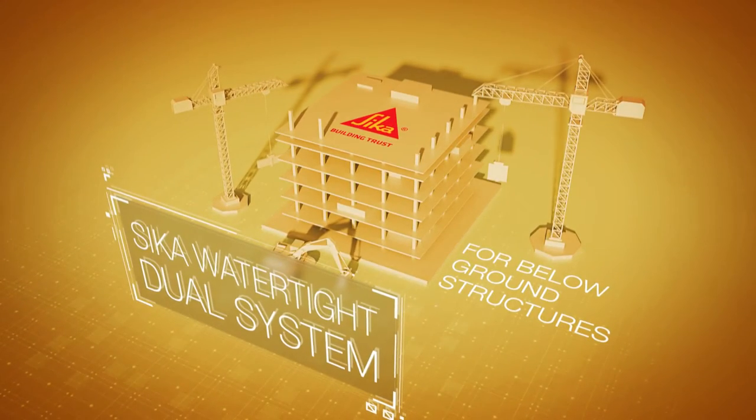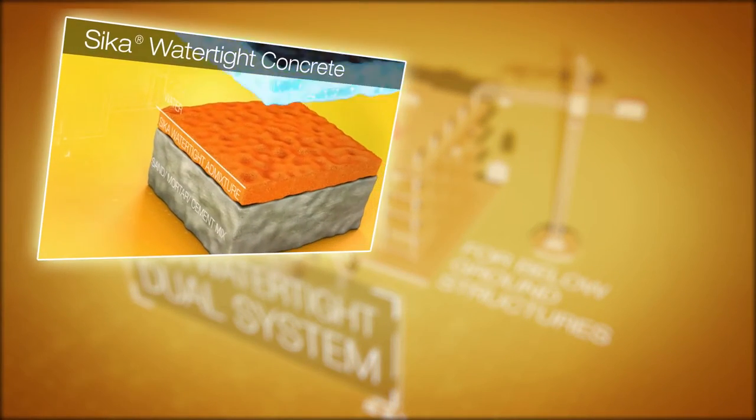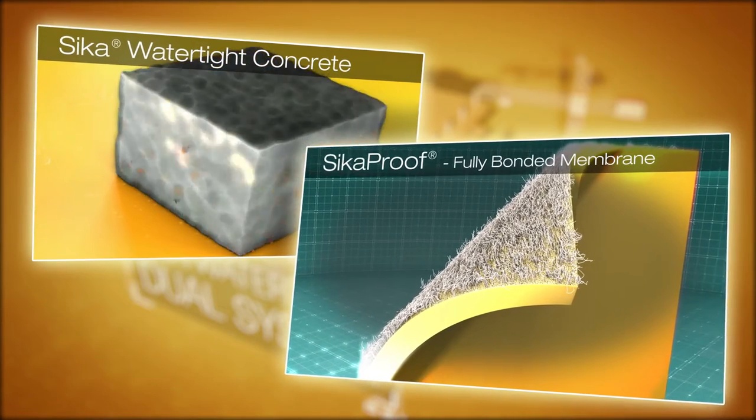We hope you found this video helpful. Thank you for your interest in the Seeker watertight concrete and Seeker proof dual protection system.